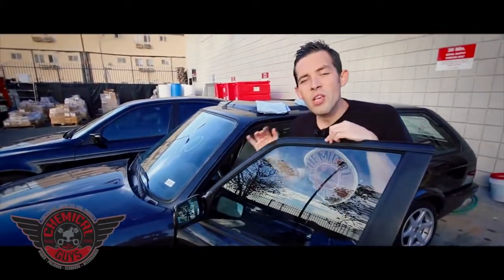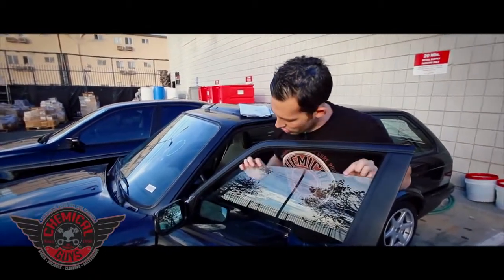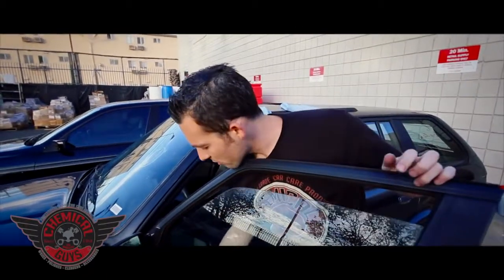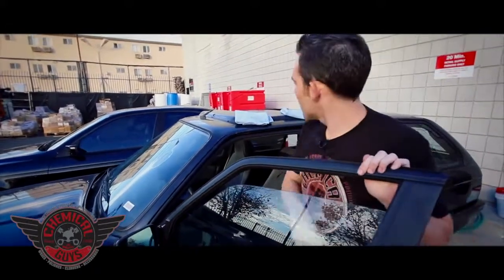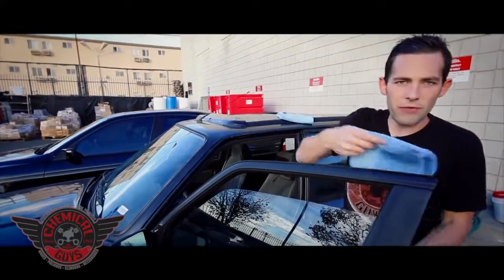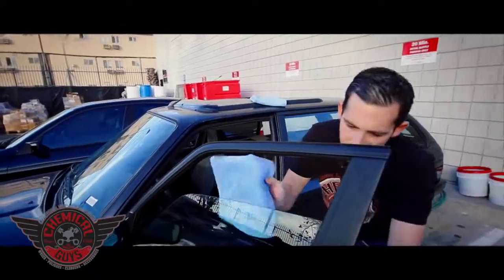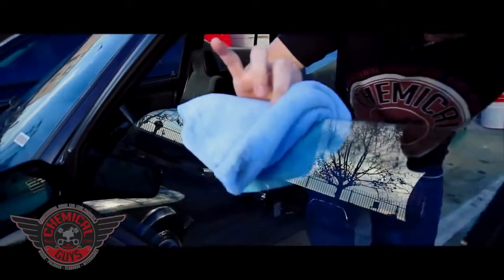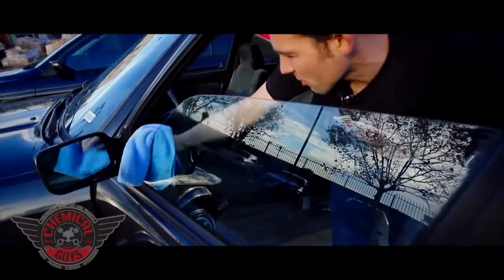There's one last tip you want to do — you want to never forget the top edge of the window. I'm going to roll down the window. A lot of people often forget to roll it down, but if you notice, when the window rolls up you don't see it. When you roll it down, you have all this dirt and debris right at the top. I'm going to spray two sprays right on the towel itself, roll my window down just a little bit more, then pinch the top with my index finger and my thumb and drag it along the top to clean off any dirt right off the top of the window.